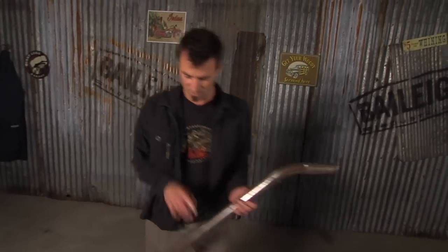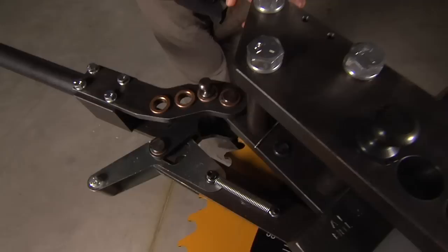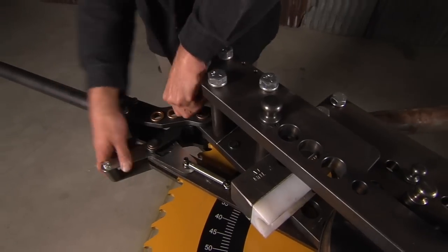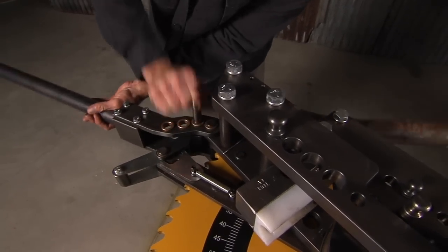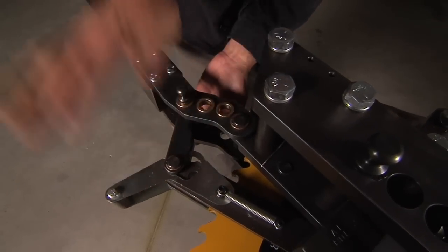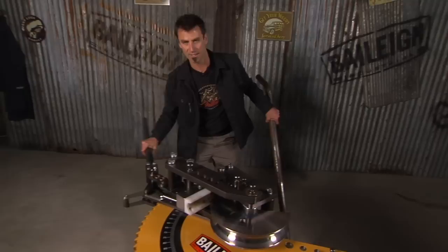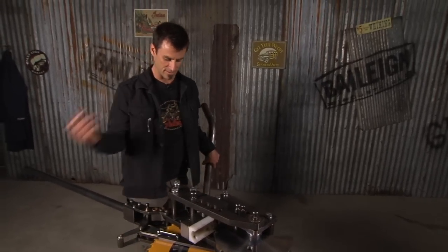Now if you want to change your speeds, one of the cool things about this is it's got 3 speeds. For the big 2 inch tube that we were just using, you want to use the slow — that's what we're on now. In order to change it, just wiggle it around a little bit, switch it out, and we'll pull it around to the high speed. You get a lot more ratcheting action, a lot more distance, and if you're using some thin tube, you can get it done a lot faster.